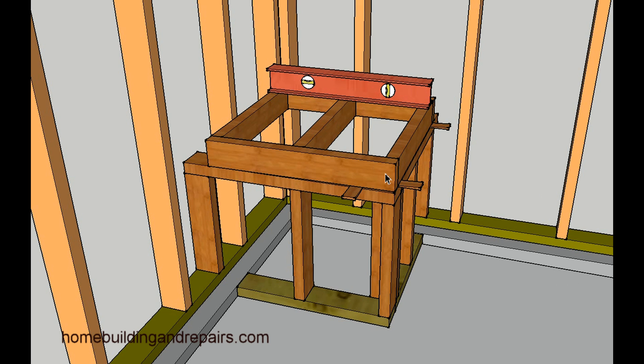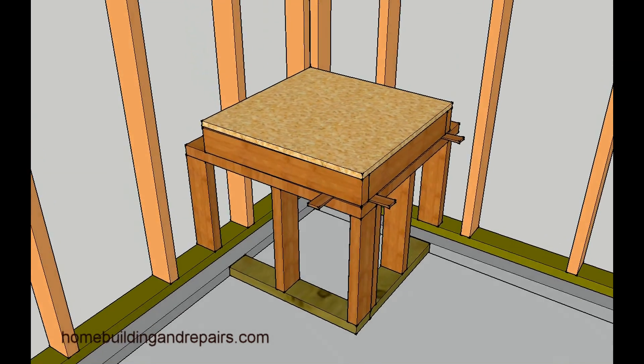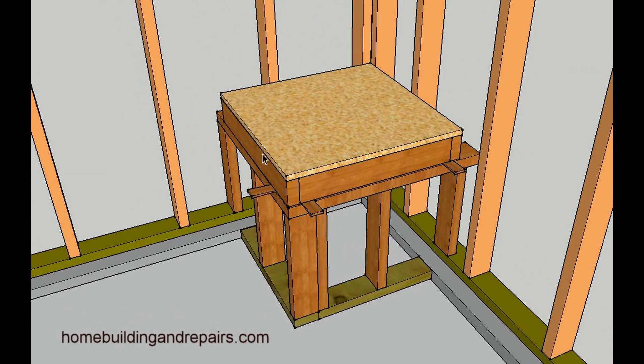After you get everything nice and level you can nail it into the framing, nail it into the wall framing, nail into the top plates, and then simply break the wedges off or cut them off with a hand saw. The measurements, if I didn't mention them already, are 24 inches by 24 inches and 18 inches off the ground — 18 inches is the minimum. The 24-inch measurement may vary depending on the size of your water heater.